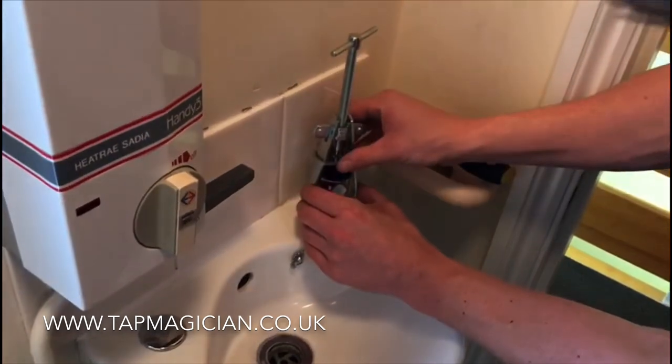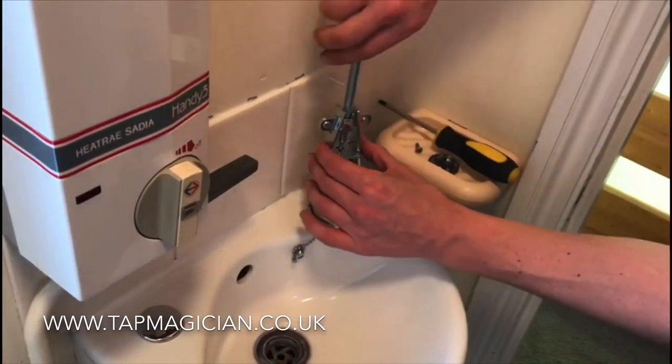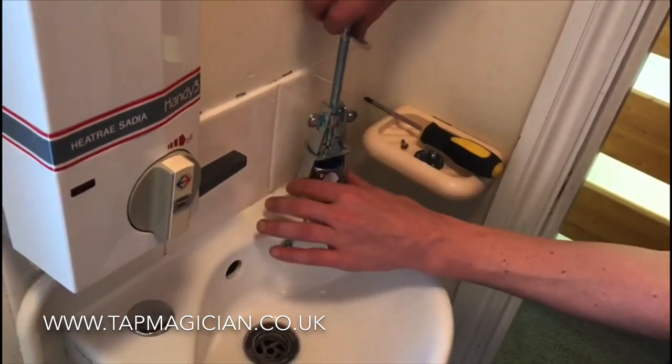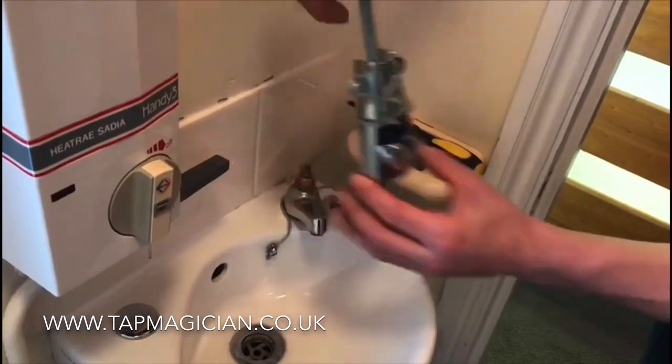And then we have it. Make sure the jaws are down and make sure that retaining piece is down, and then simply turn to remove the handle.